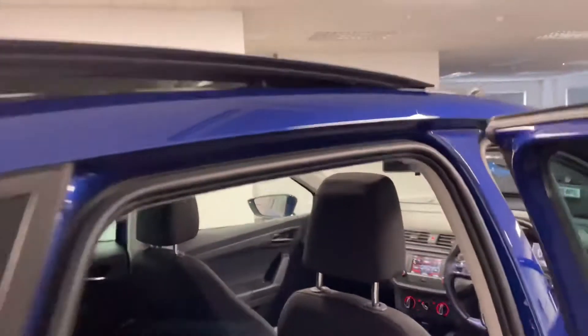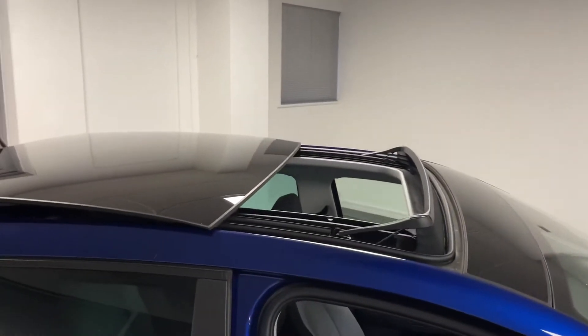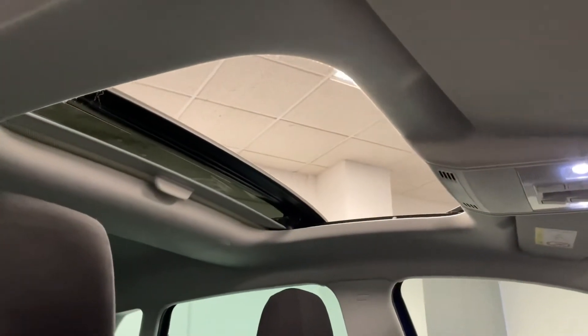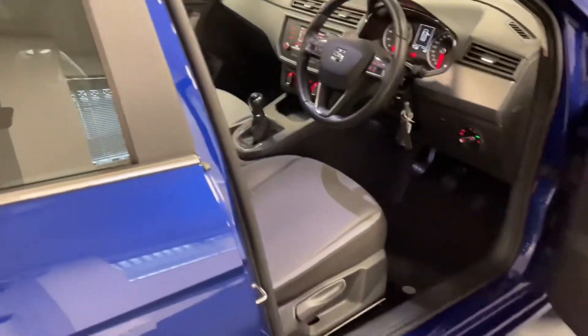The really nice thing about the SE Design is this panoramic sunroof. You've got the sliding sunroof just there, which makes the car feel really light and airy and will be excellent for summer next year.